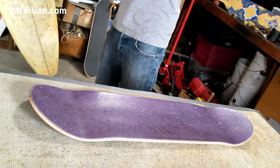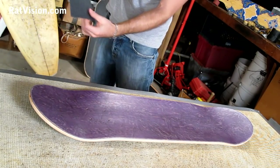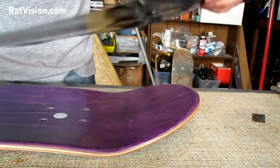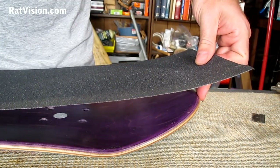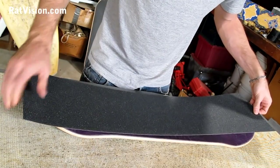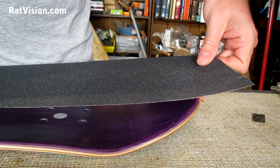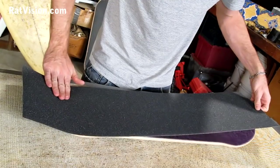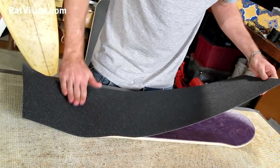Peel off the paper backing and grab both ends. Hold the grip tape square over the board and make sure you're going to cover it from side to side and all the way down. Your fingers will let you know if you're going to cover it from end to end. Put one end down pretty good so it doesn't accidentally go to one side. With your opposite hand, rest the fingers that are not holding the grip tape on the edge of the deck to hold the grip tape up high. When first applying, you might need to hold the grip tape up higher.